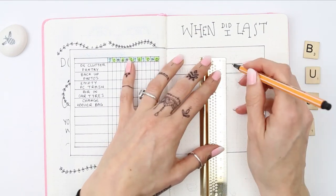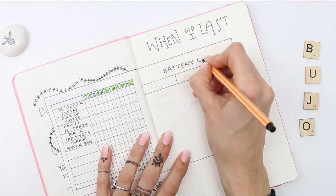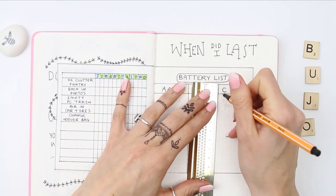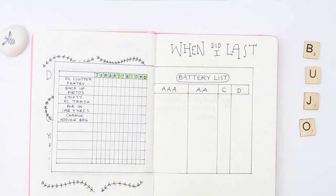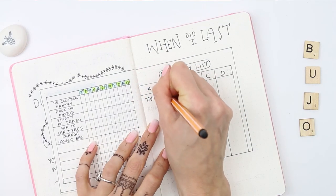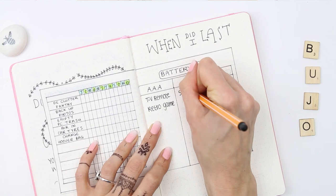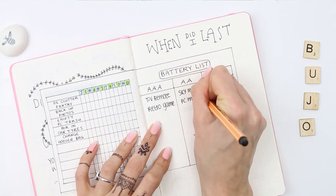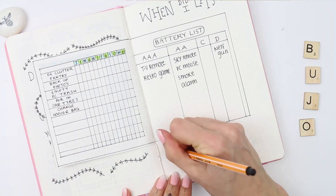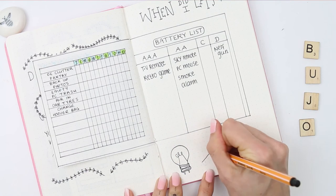I felt like I didn't need a third page for tracking things, so I decided to create a battery list. I can just write down what item takes what batteries, and quickly see which batteries I need to buy when I'm out. Because I always end up picking up AA — we seem to have a bazillion AA batteries, yet most things take AAA — so this way I can keep track of what item takes what batteries and it'll be easier to maintain my stock.